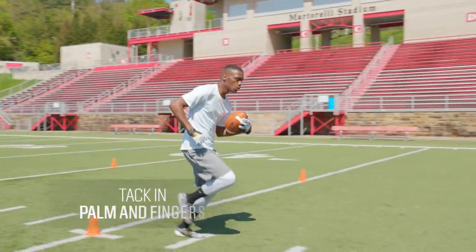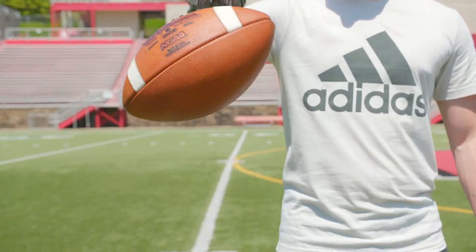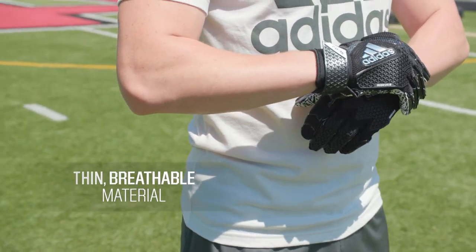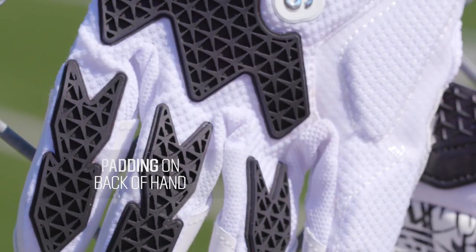Receiver gloves feature tack from the palms to the fingers that enhances grip no matter what weather conditions you're playing in. The glove's thin breathable material allows for full movement and flexibility. Padding on the back of the hand aids in protection and can also help absorb shock.